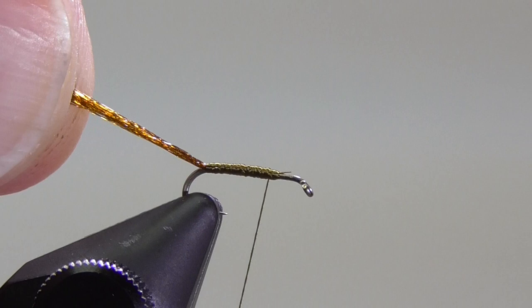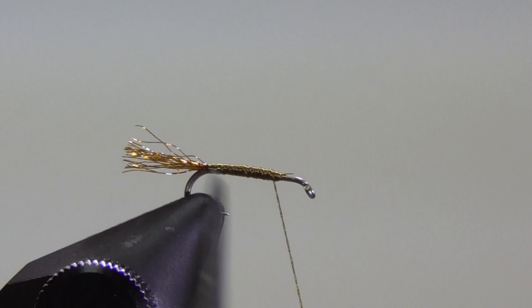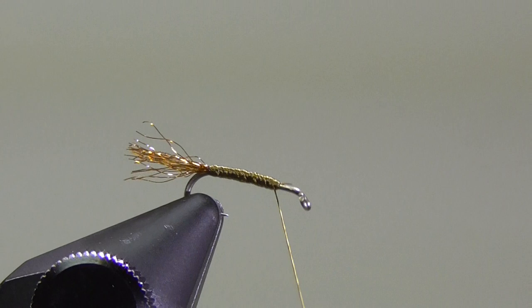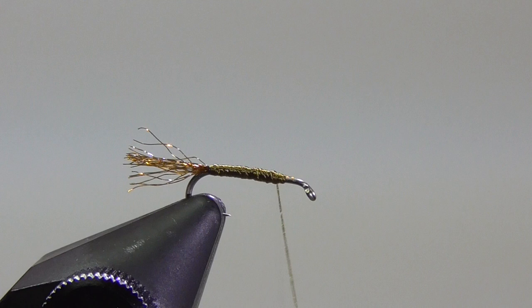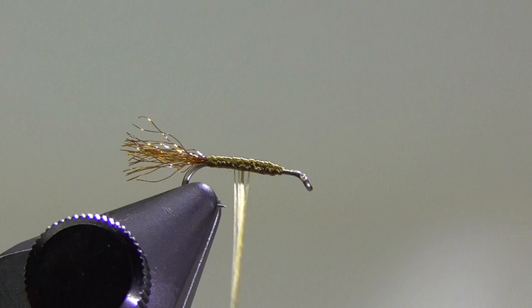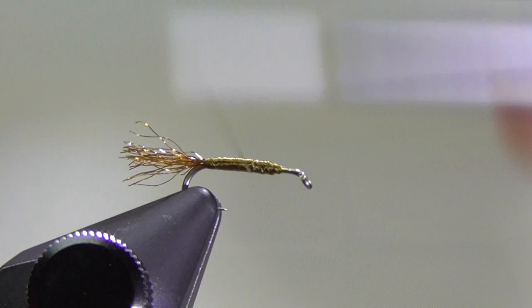Looking pretty good so far. Now I'm going to come in and cut that off at about a hook shank in length — a little bit shorter is okay. I'm going to build up that body of the fly just a little bit more, from back to front. Now I'm going to spin my bobbin counterclockwise, and what that's going to do is uncord my thread and flatten it out. Then I'm just going to go back over, and that'll give me a nice, smooth body.